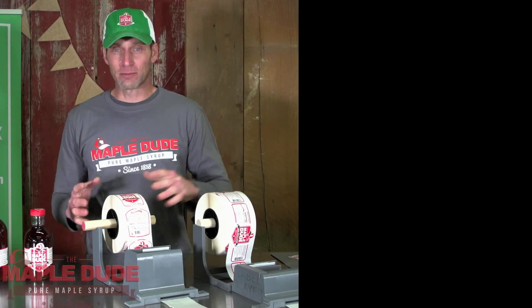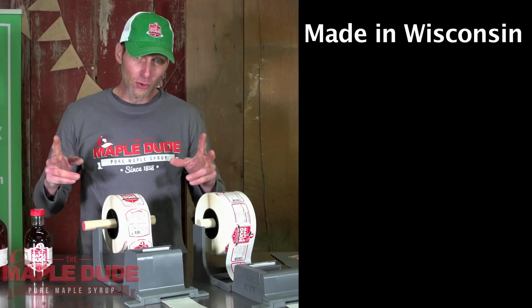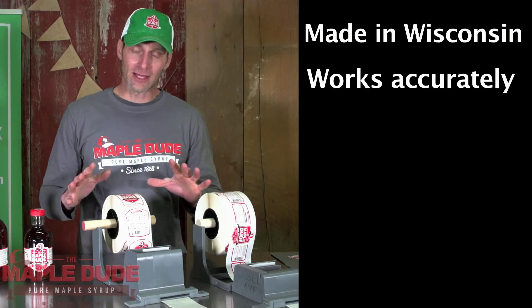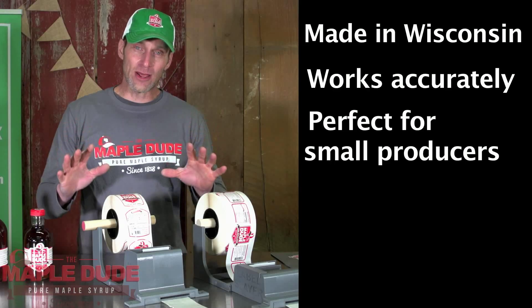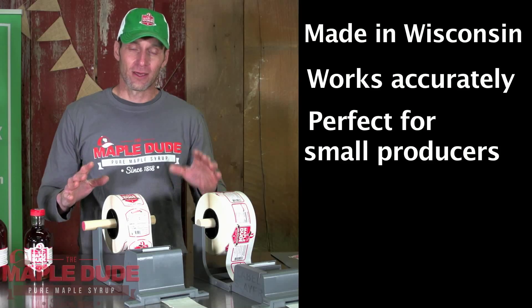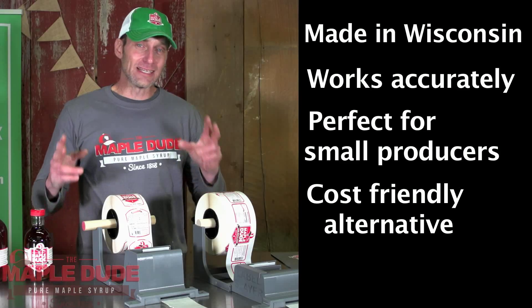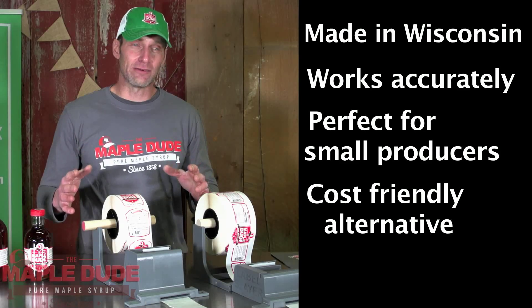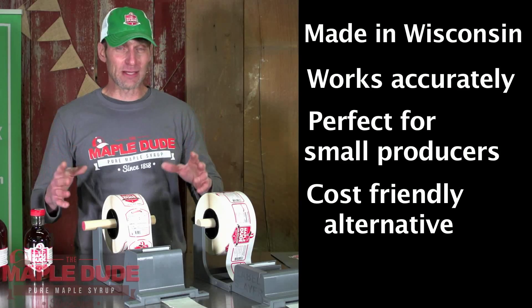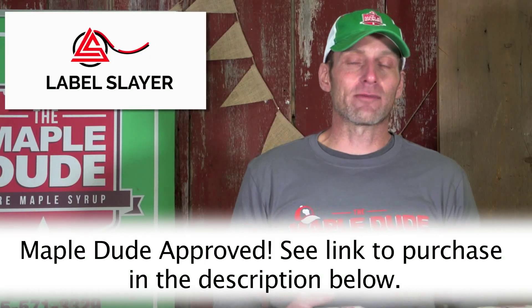I think this is a great product because, one, it's made right here in Wisconsin. Two, it helps you apply labels accurately and it's great for the small and hobbyist size producer. And three, the Label Slayer is great because it's an inexpensive alternative to the more expensive automatic electric labelers. I highly recommend the Label Slayer.